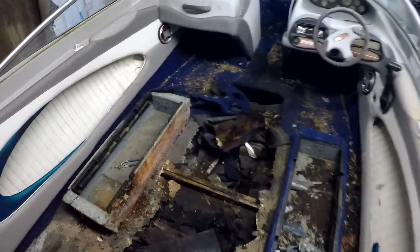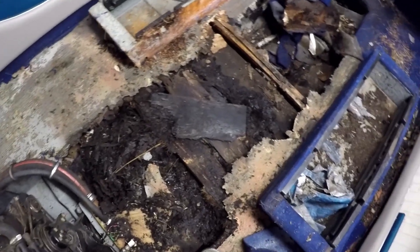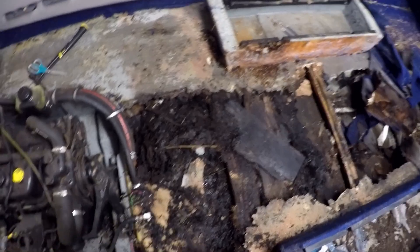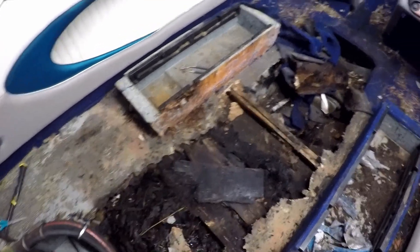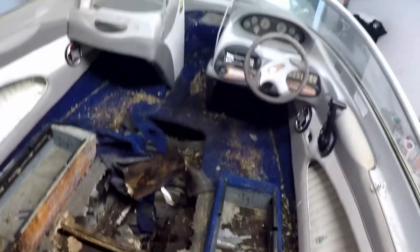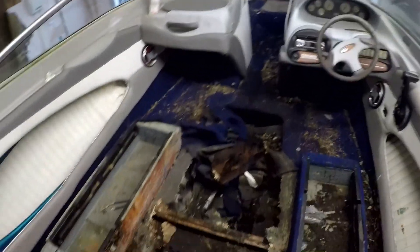What we're working on doing is just getting this rotten wood out of here. I need to get a trash bucket to start dumping it in and hauling it out. Then as I do that, I'll work my way up towards the front of the boat and rip up all the carpet there and most of the wood as well.